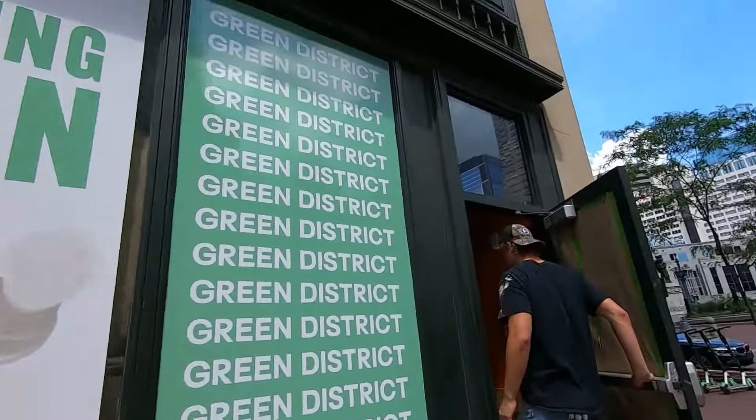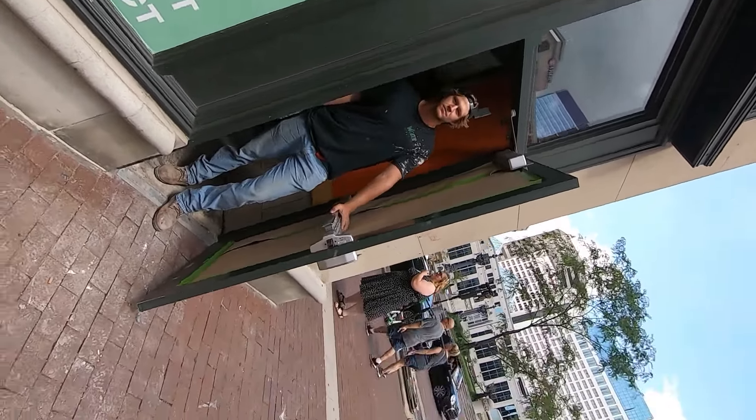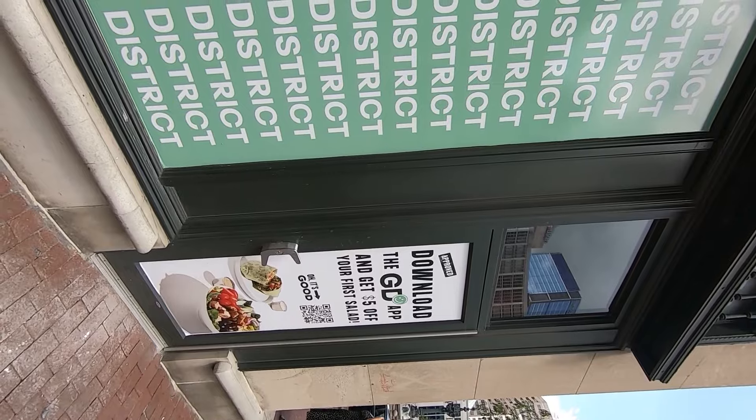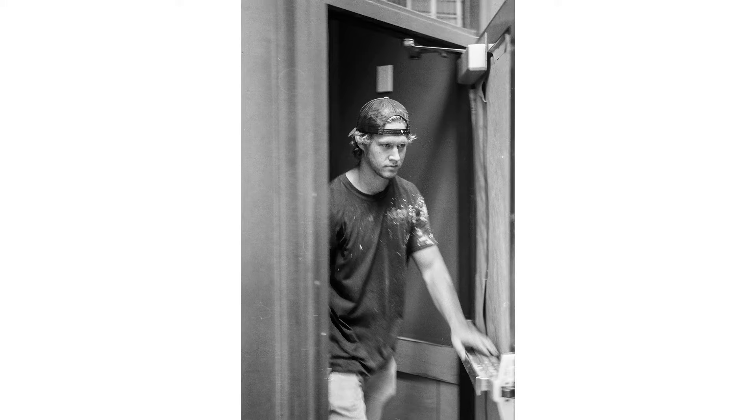Hey, can I get a picture of you walking out that door again like that? Yeah, I just do street photography. That'd be a cool shot — just close the door and then walk out again. Okay, walk on out. Excellent! Thanks man, appreciate it.